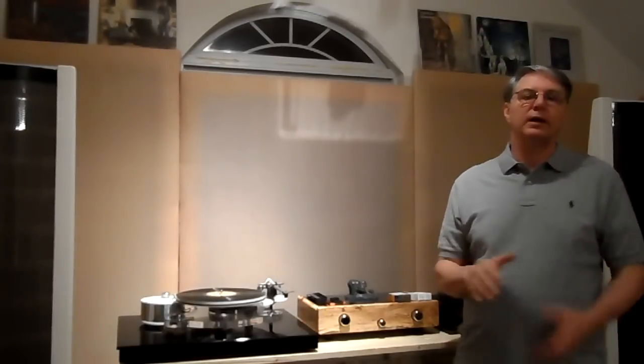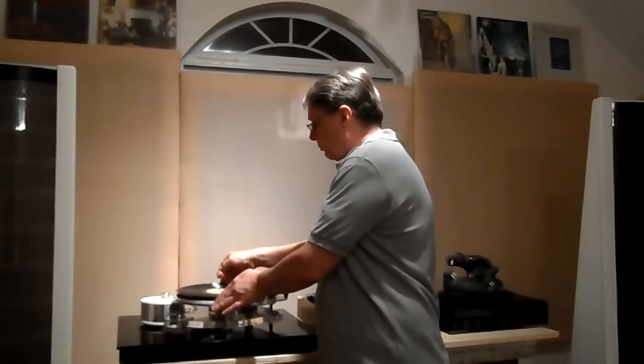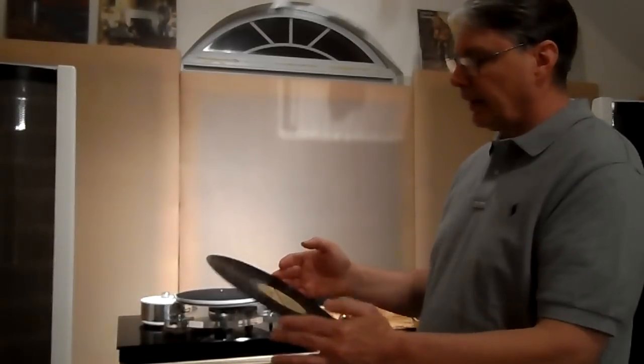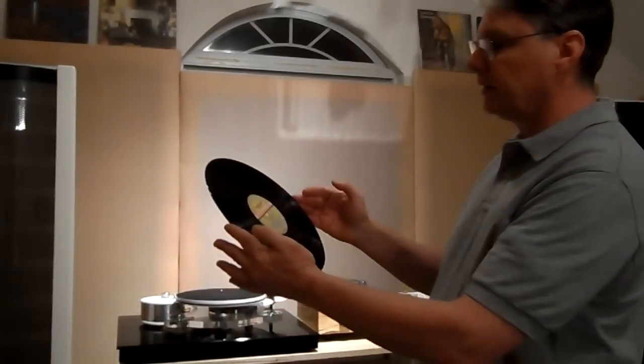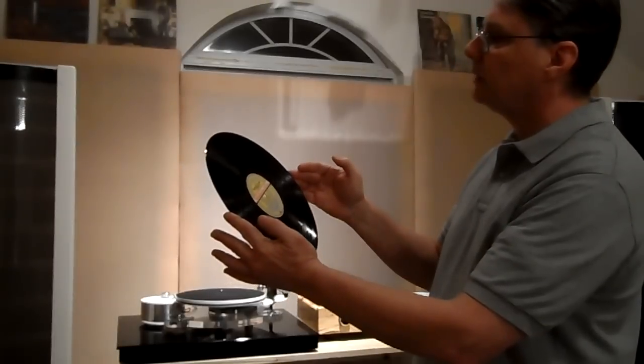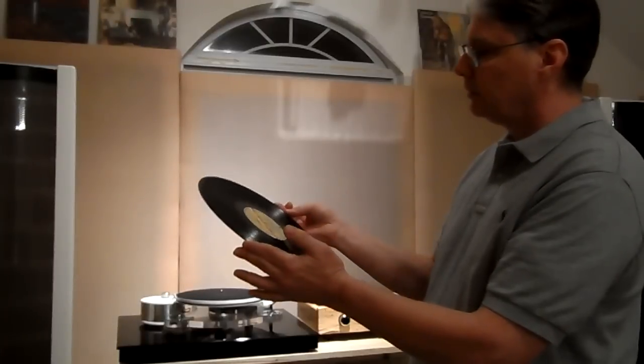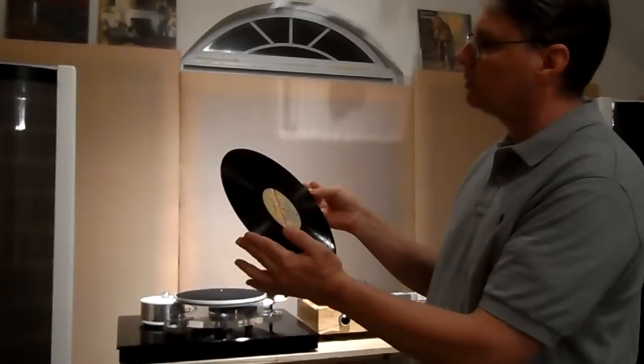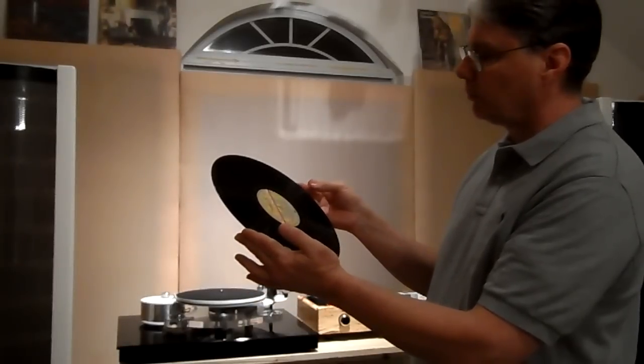As someone was saying in one of the threads on my videos, most people on eBay are only going to visually grade records. What they'll do is take that record and look at it under normal lighting conditions. When you look at it under normal light, it doesn't have a flaw — it's perfect, you can't see a single flaw. You look at every single inch of that record and there's not a thing wrong with it.